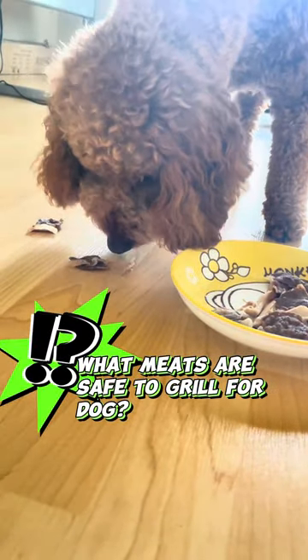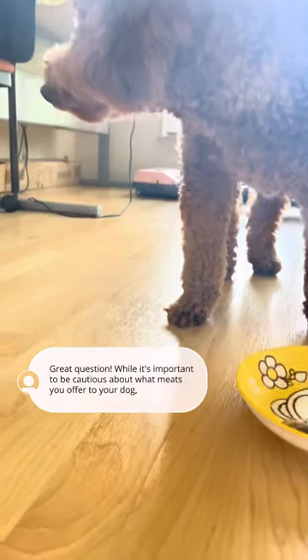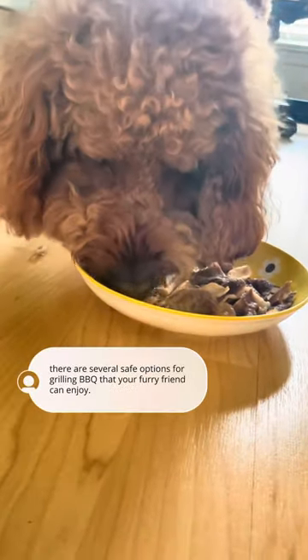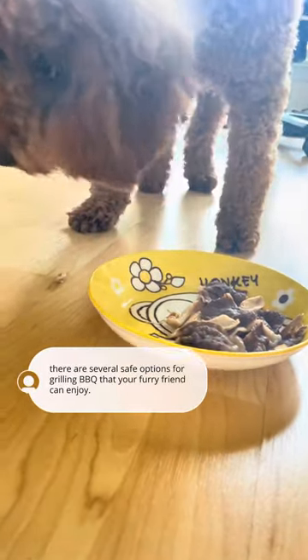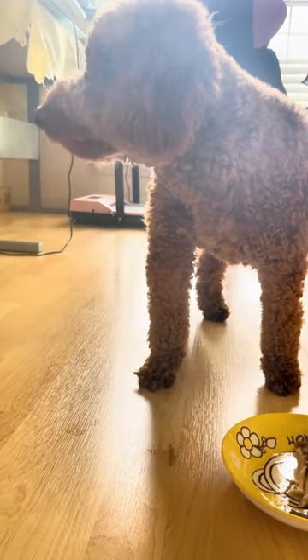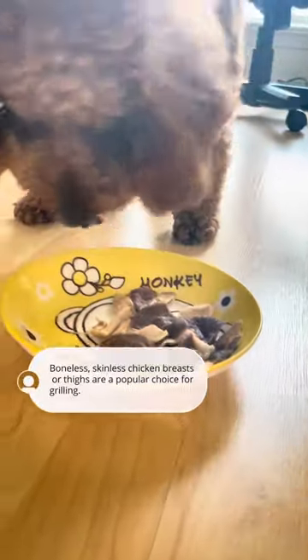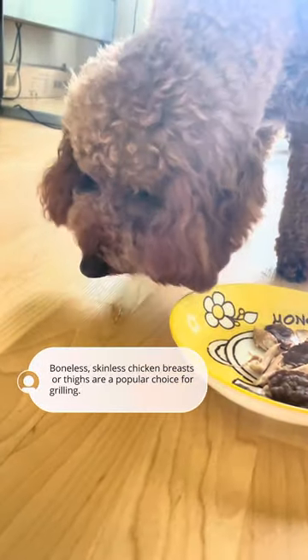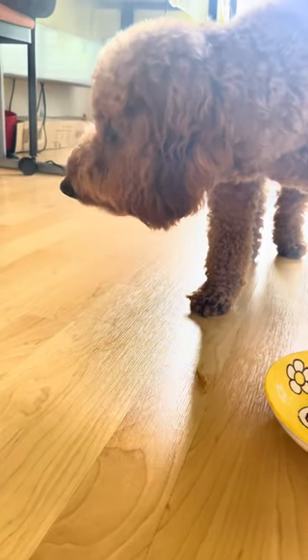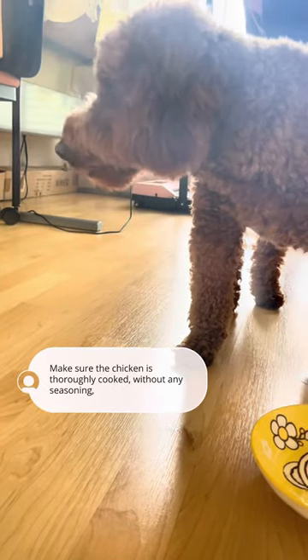What meats are safe to grill for dogs? While it's important to be cautious about what meats you offer your dog, there are several safe options for grilling barbecue that your furry friend can enjoy. First, chicken — skinless chicken breasts or thighs are a popular choice for grilling. Make sure the chicken is thoroughly cooked without any seasoning.